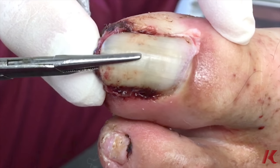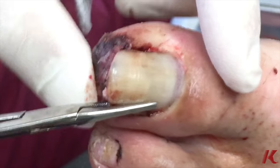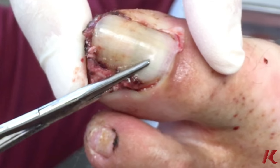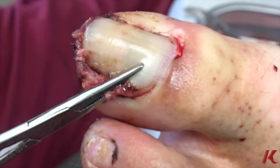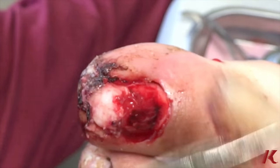So we're going to loosen that up, making sure we don't injure the nail bed at all, and check for any signs of infection. And then once it's loosened, the whole nail sort of pops out all in one piece. The key is to make sure you don't lacerate the nail bed when you do this procedure.